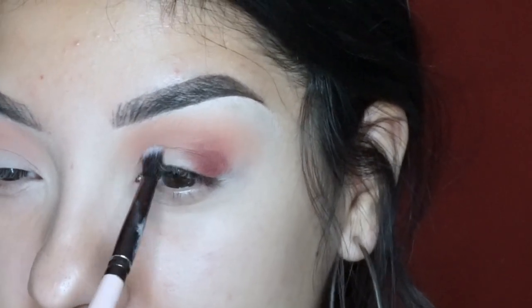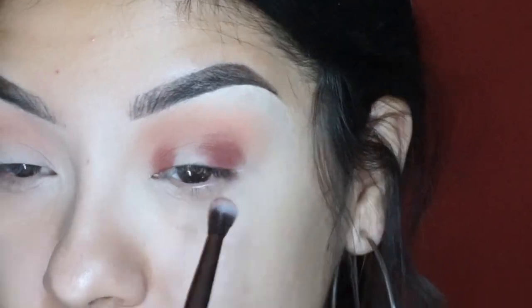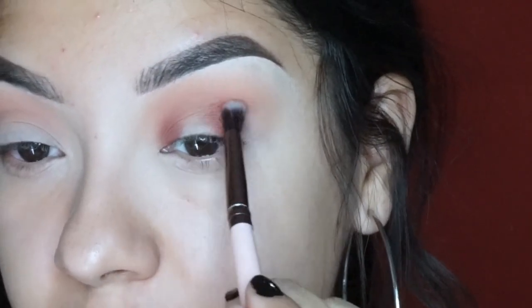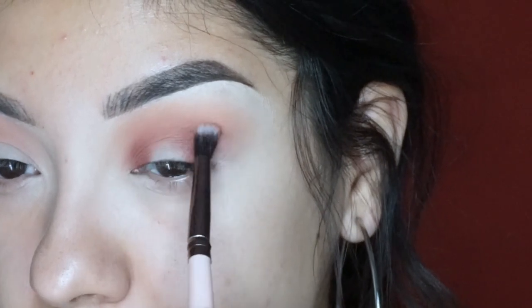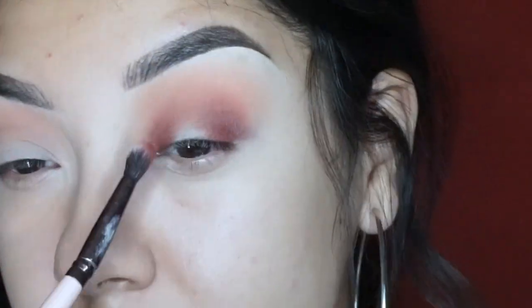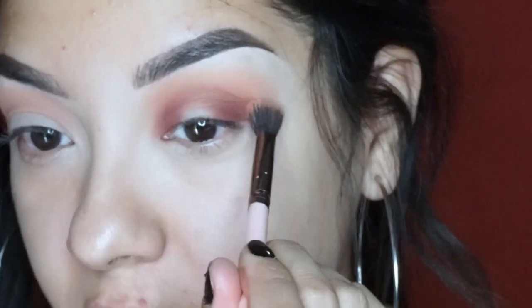In the inner corner of my eye I'm going to do a halo eye. I'm putting the red ochre shade in the inner corner and the outer corner and dragging it into the crease so it blends a little bit nicer. I'm going back and dipping into red ochre to build up that color, then going back with my other eye brush and blending it out even more.